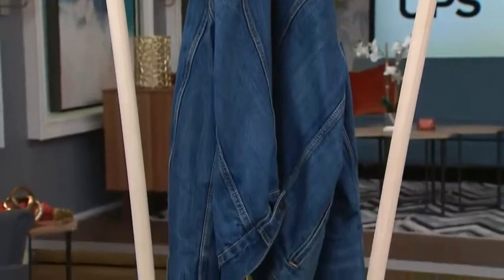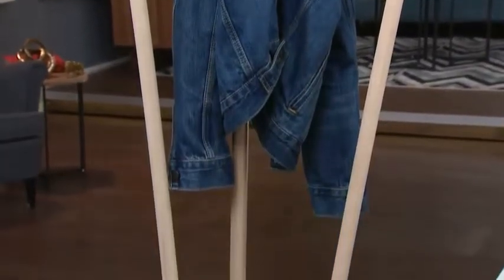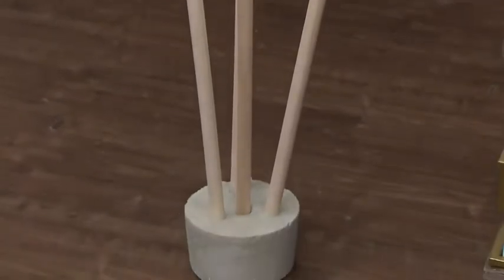This is the final product that we're going to be making. We're going to show you how to DIY this — you're going to have your coats on there, your hats on there, maybe even your keys. We'll show you how, and you made that with concrete.